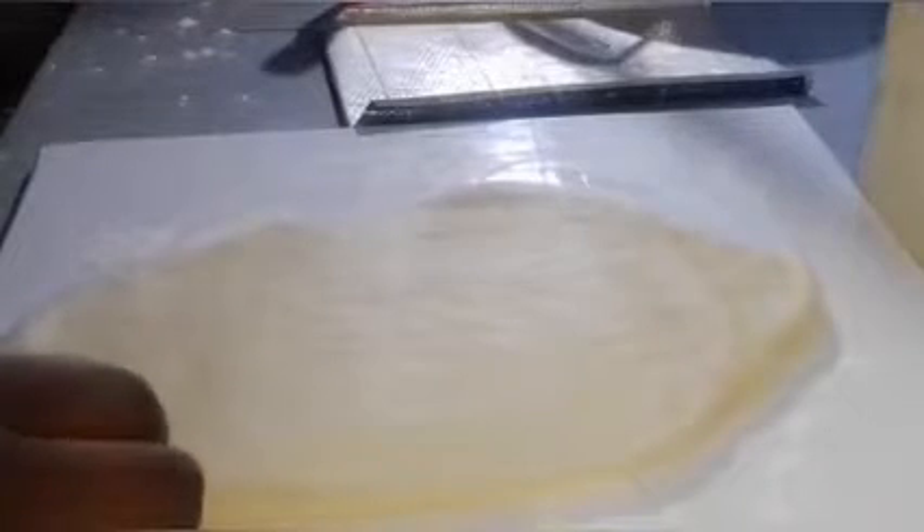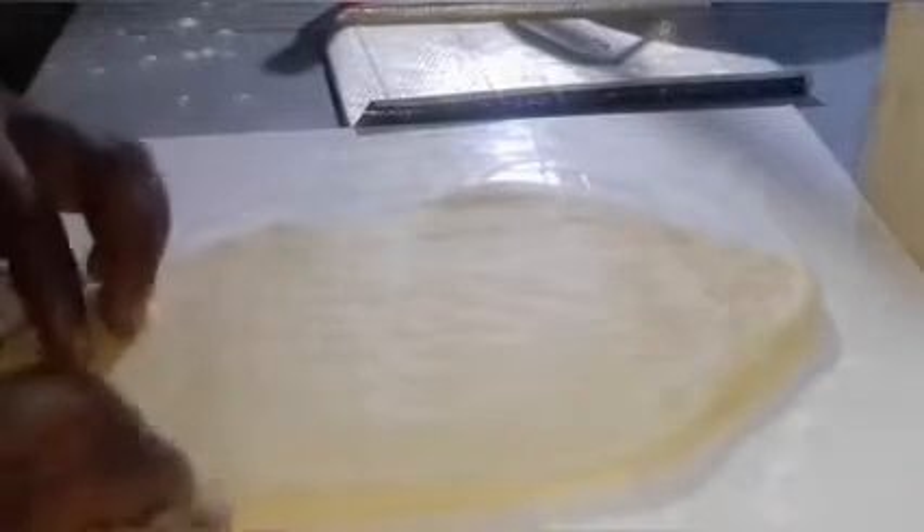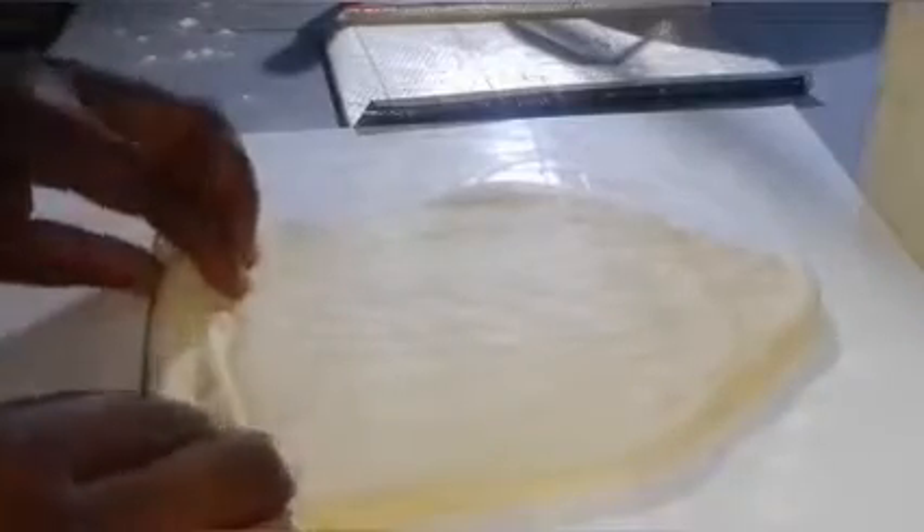I seal the end of each piece — similar to how you seal a fish roll — rubbing it on the work surface to seal more properly. Once rolled out, make sure the sealed end is facing down into the pan. I repeat the same process for all three pieces of dough, using the tip of my hand to press down as I roll.